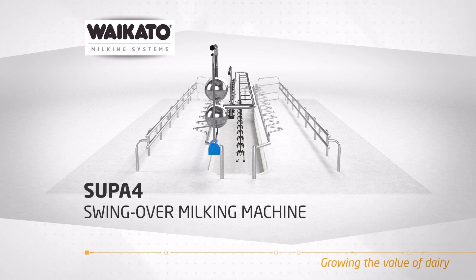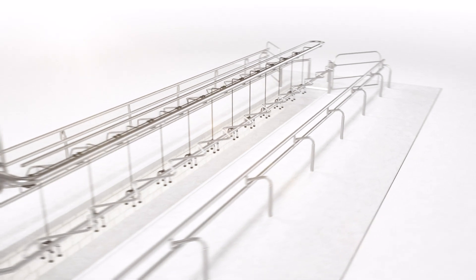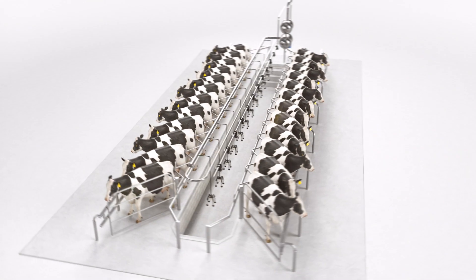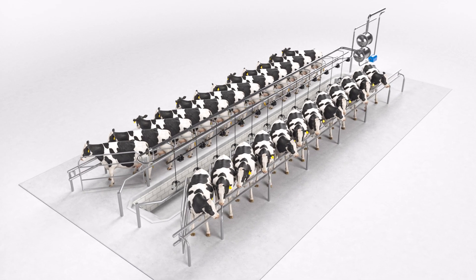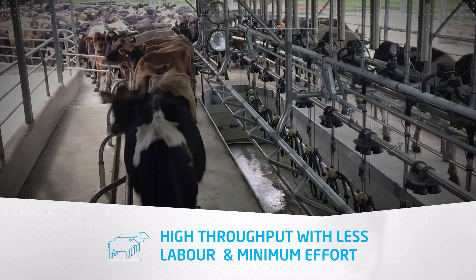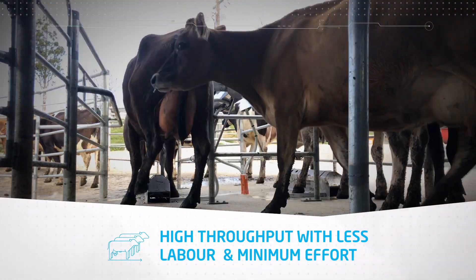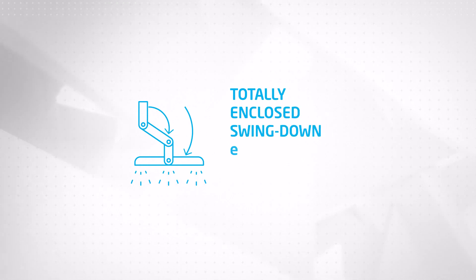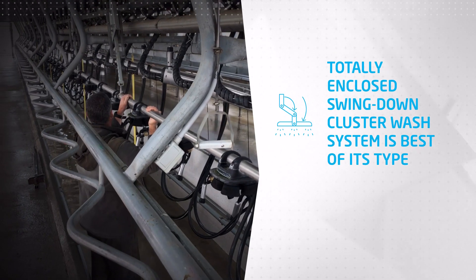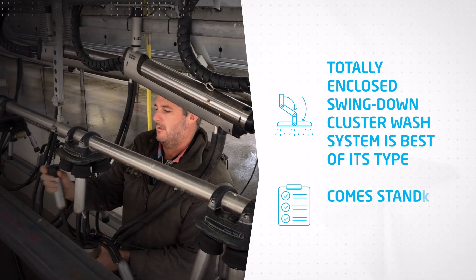The Super 4 Inline System — the swing-over milking machine. The Super 4 is known for its high throughput with less labor and minimum effort. Its totally enclosed swing-down cluster wash system is the best cleaning system of its type, and comes standard on all Super 4s.